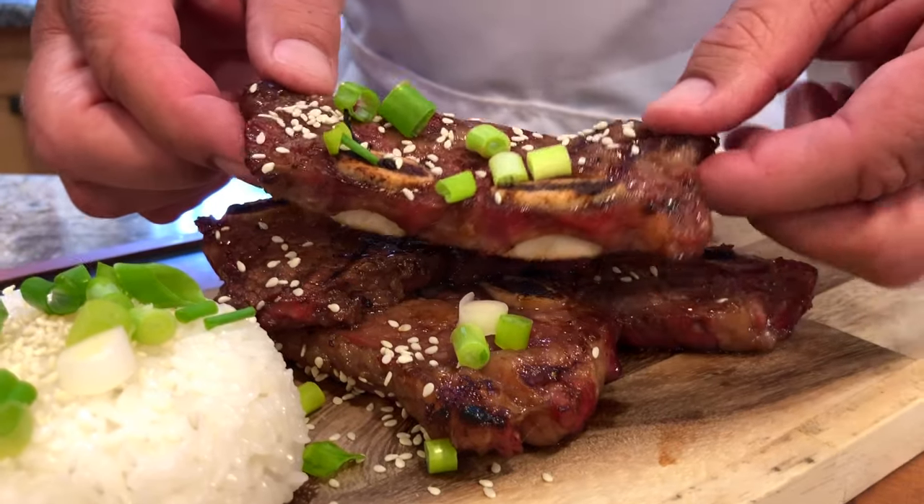Hey everyone, Jason Hill here and thanks for joining me because today we are going to be grilling up some bone-in beef short ribs and we're doing it Hawaiian style. Let's get started.